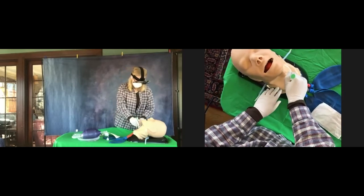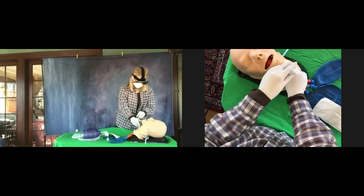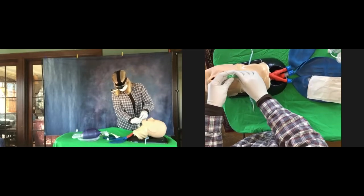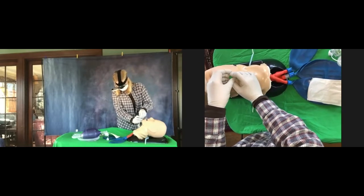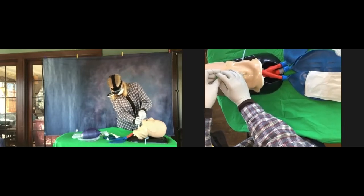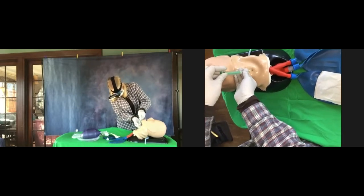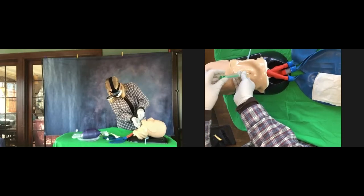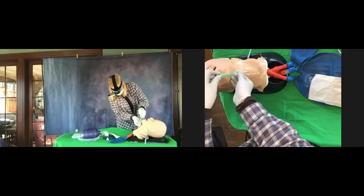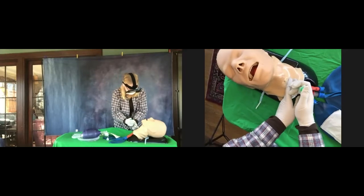Good. Now you're going to slowly advance it until the stopper hits the skin. At the same time, aspirate. Use your right hand to push the whole thing in through the skin until the stopper reaches the skin. Tell me when the stopper is on the skin. Tilt it straight up and down a little bit more — push it through so it's in the skin.